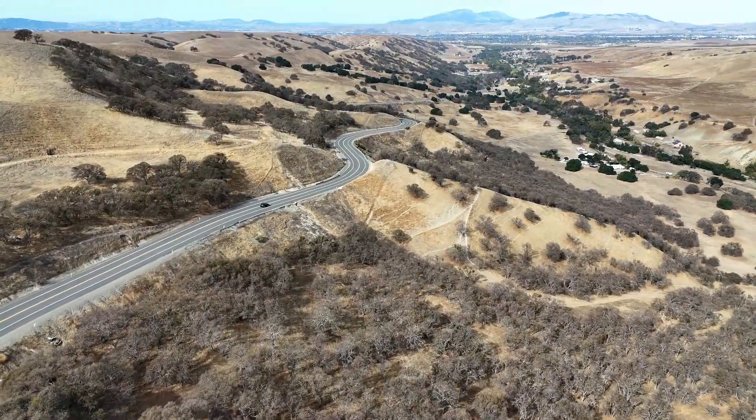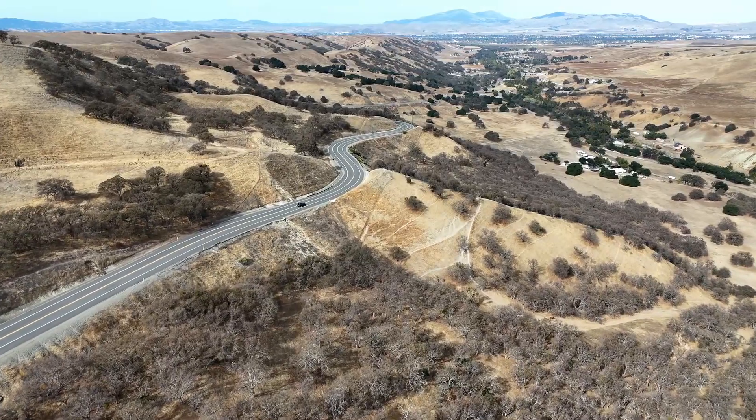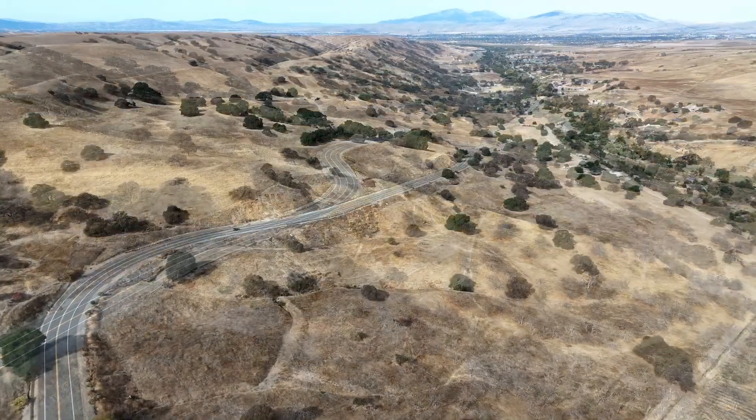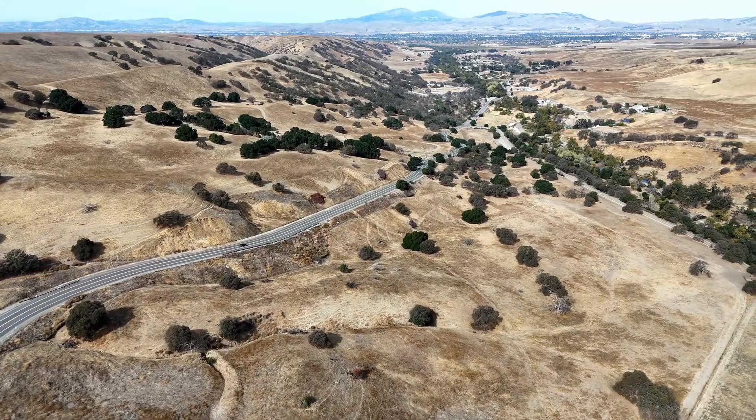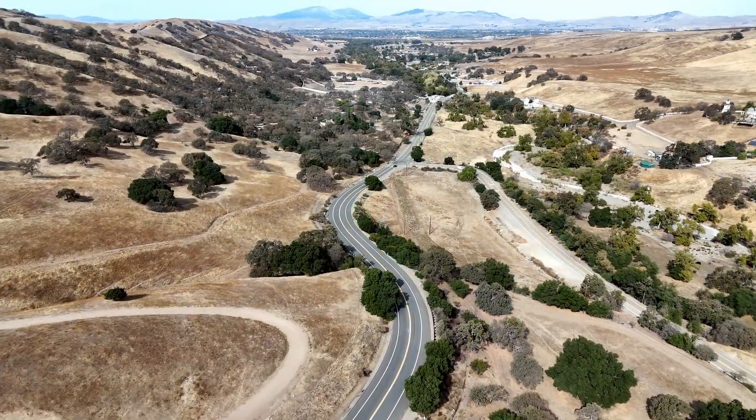It's about two and a half miles down, and then I flew the drone back up, put a new battery in it, and then I could have the drone fly that route by itself. Then I got in my car and just drove down the road, all the way down.